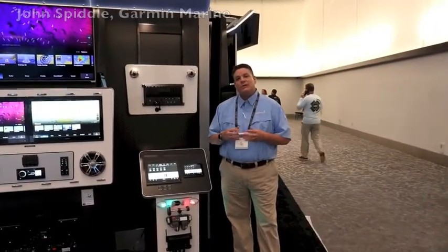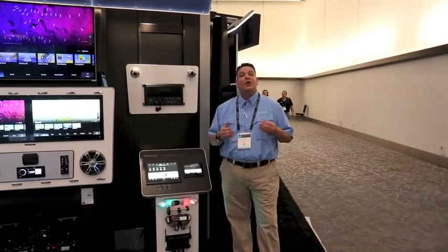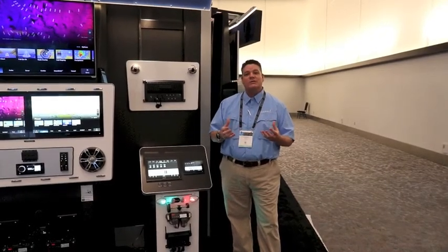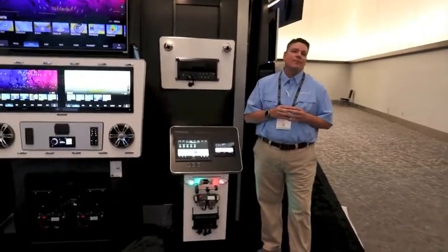Hi, this is John with the Garmin Marine Team. We're here at the 2022 Miami Boat Show and we wanted to introduce you to the brand new Garmin Boat Switch. When you want to be able to control your switches through your Garmin screen and make it simple and easy, let's take a look at the new Garmin Boat Switch.